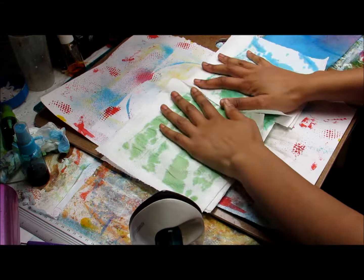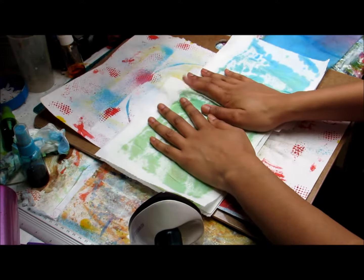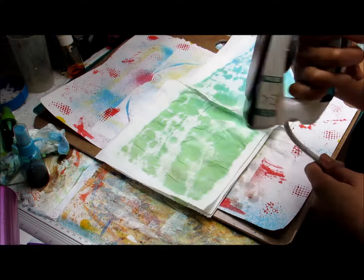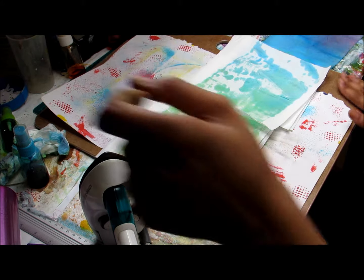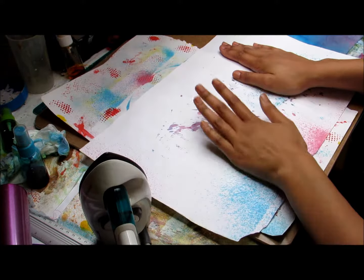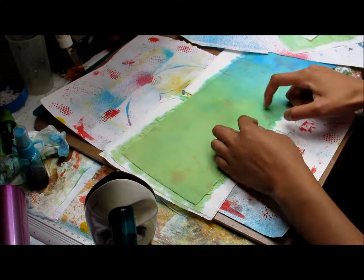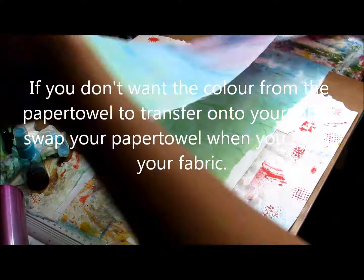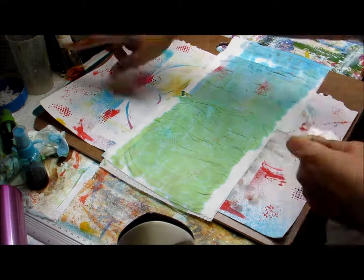So now that I've coloured it, I'm just putting it between some paper towels to take off some of the water. And then I'm going to go over it with this small iron — I use this for different art projects. I put some paper underneath to protect my board because it has plastic on it, and I'm just going to put some paper over the cloth to protect my iron. I think it'll be nice.